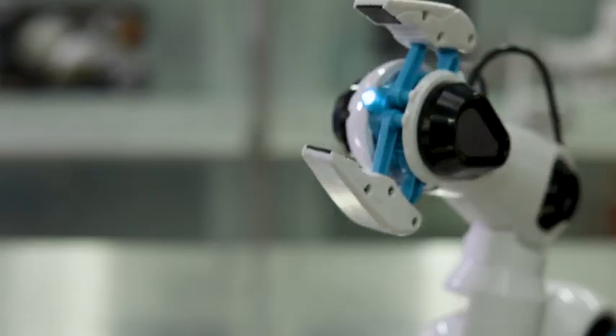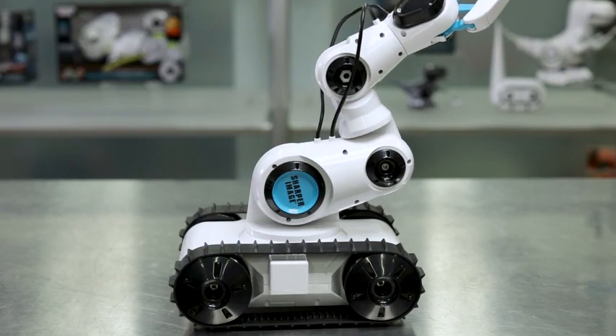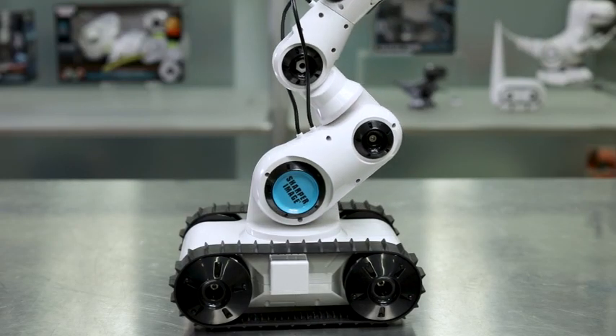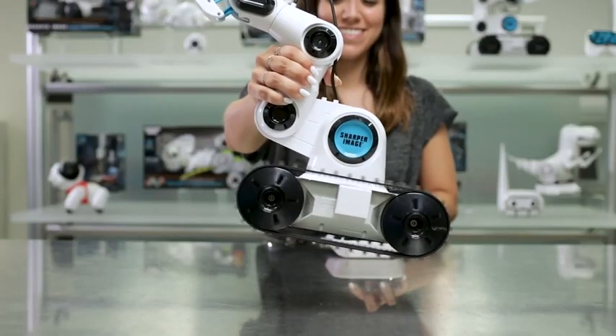Guess what? It even has a built-in LED spotlight so you can see what you're picking up. The articulated arm has 300 degrees of movement for extensive reach.